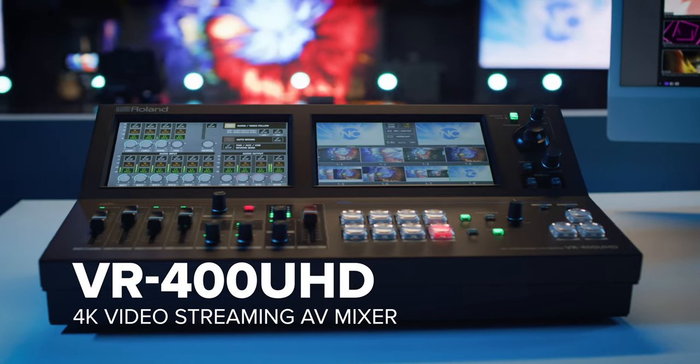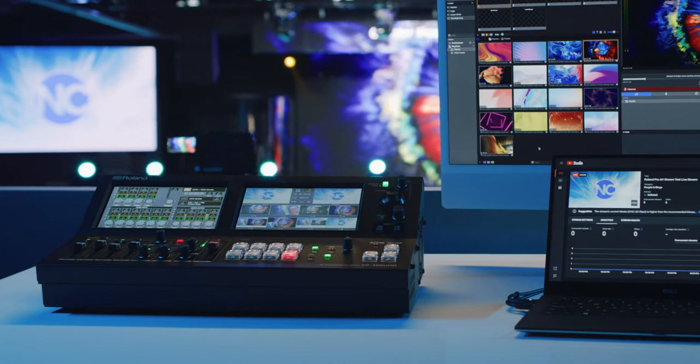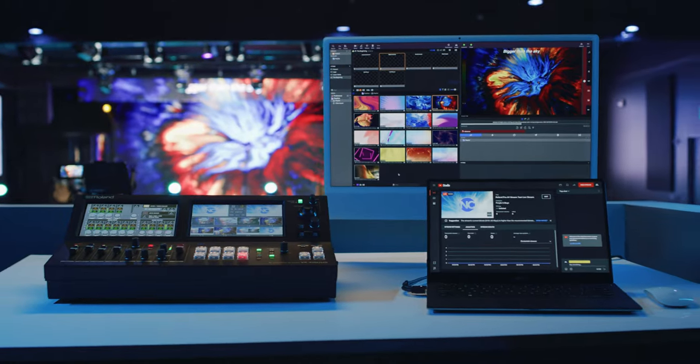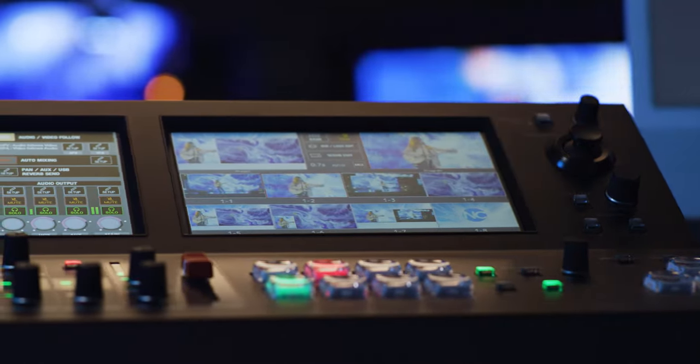Introducing the new VR400 UHD 4K Streaming AV Mixer. This all-in-one switching solution makes managing complex production tasks for in-person and live streaming events easy. From audiovisual professionals to volunteers, nearly anyone can deliver high-quality 4K presentations thanks to the user-friendly touch interface, intuitive controls, and comprehensive features.